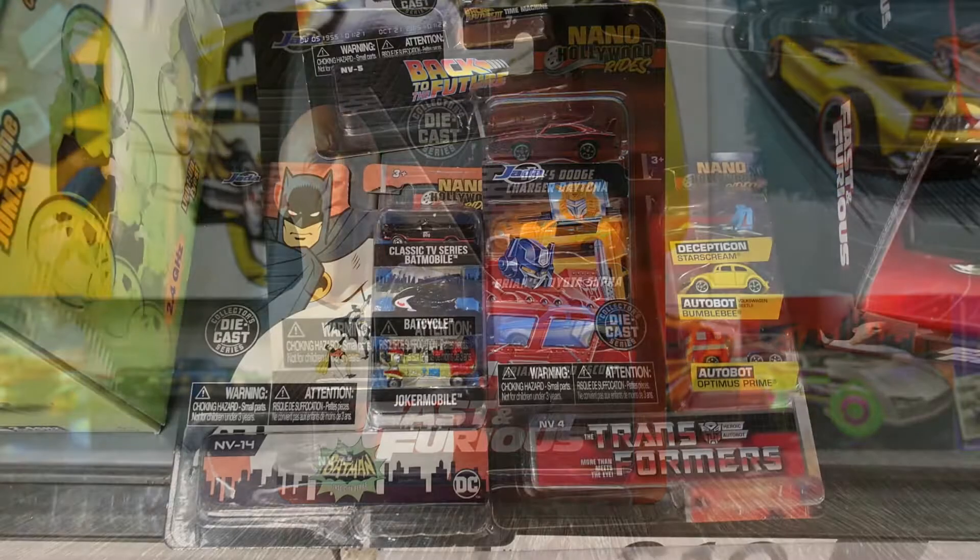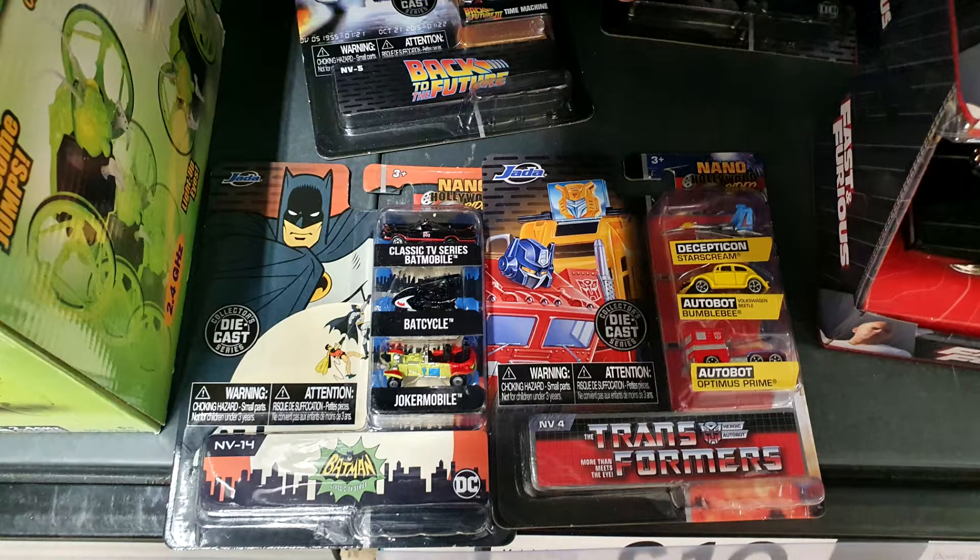I found these on the shelves along with many other popular film franchises — Batman, Back to the Future, Transformers and so on. I'll have a little picture up on the screen. These are about £10.